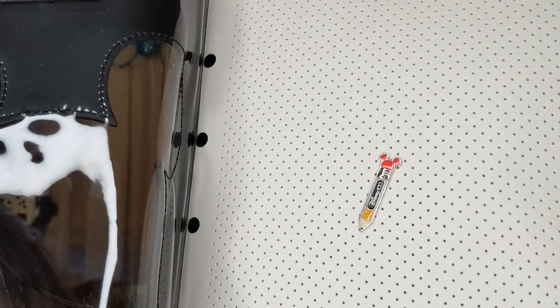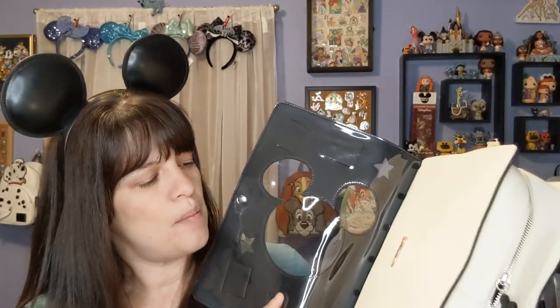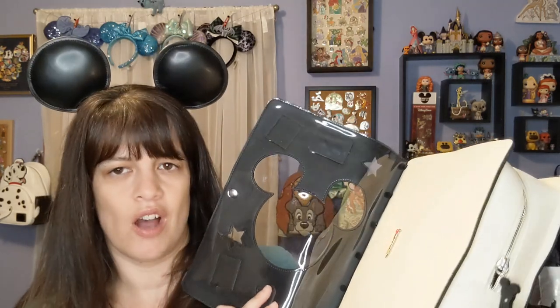When you open it up, this right here is where you put all your pins — you can just poke your pin through it and it stays. It came with a little tiny pencil inside. For me, I wouldn't put my pins in here without a protected backing. I would use lock backs because I have my backpack that I always take to Disney with pins on it, and I always use lock backs so my pins don't fall out.